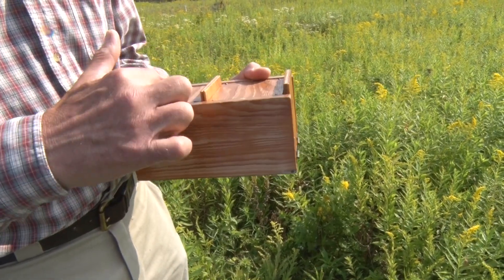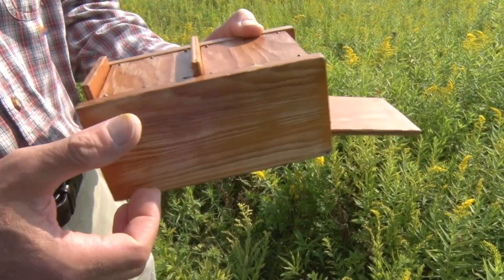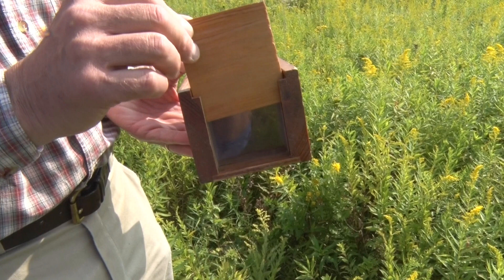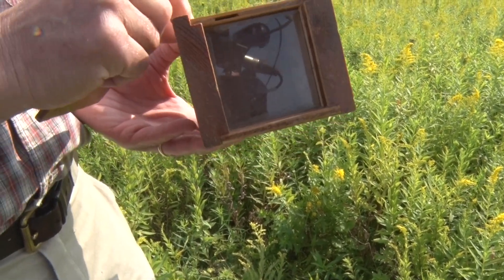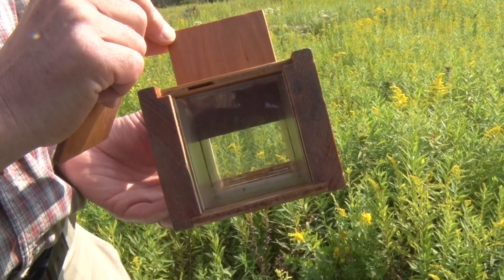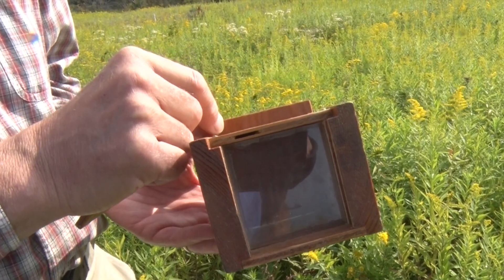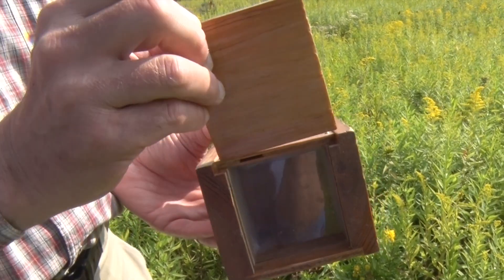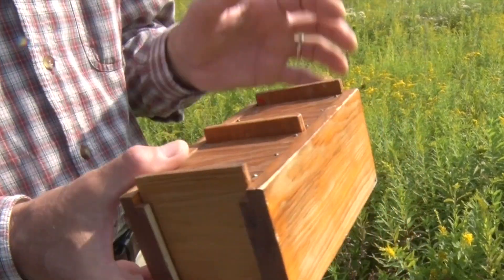Here's the front chamber, rear chamber. The front chamber has the door that opens. The rear chamber is the one that has the window with the shutter. And here's the divider in the middle that enables a bee that's been caught in the front chamber to work her way to the window in the rear chamber. And we can close everything back up — that's our bee box.